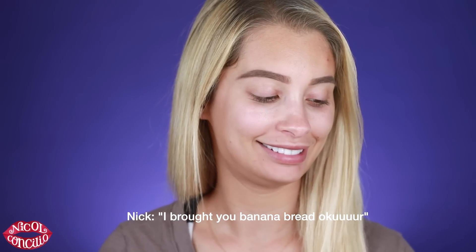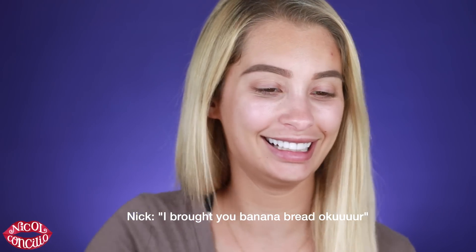Nick made banana bread and brought me a slice. Also don't mind this pimple — it was way worse this morning. I'm going to start off with a little bit of primer like I normally would. This is the Smashbox Photo Finish primer, my favorite. I'm just going to pat this on the skin, blend everything out, and put a little on my neck as well.